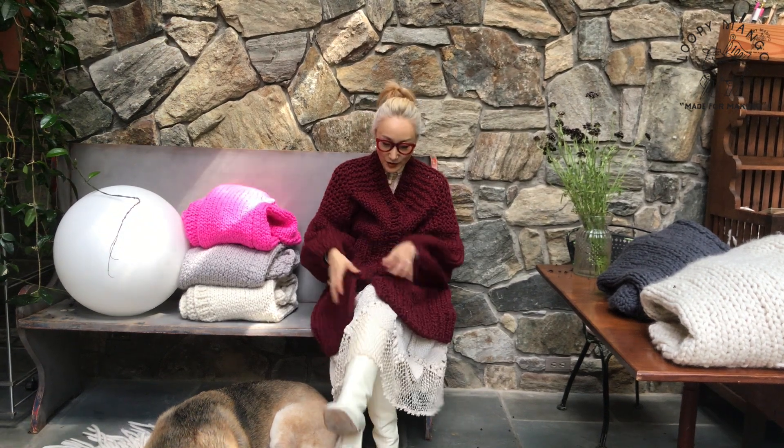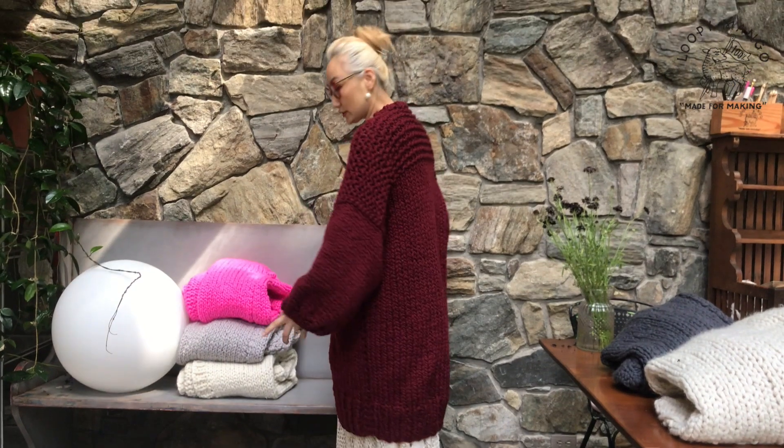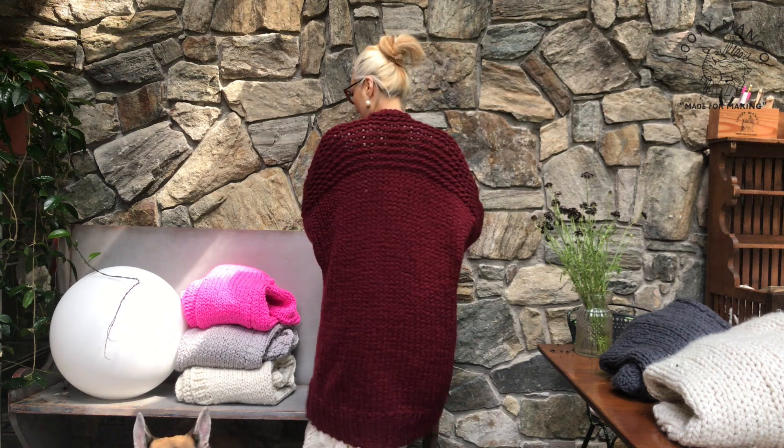Hi everyone, I'm wearing a winter coat. This is a long coat made with our Merino No. 5. Merino No. 5 is very chunky. It's a single ply. It's very light and warm and very, very soft.